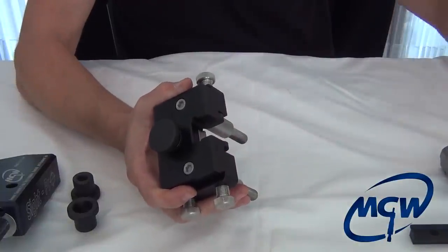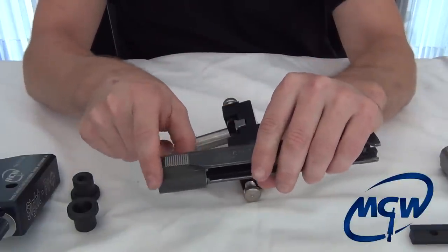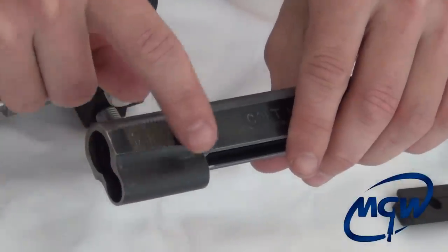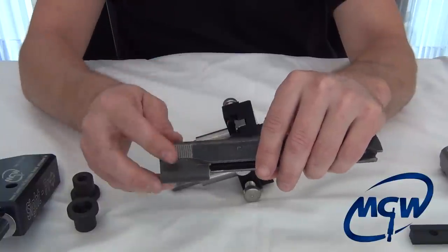A Colt 1911 is a prime example of that. If you can see how long the recoil spring lug is underneath there, with the other side you would never be able to reach a dovetail up front — so you would use that relief-cut part of it.